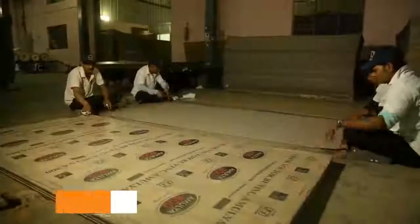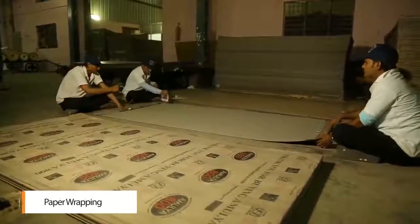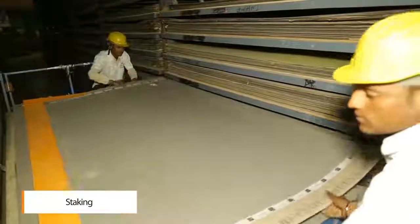Using the wrapping machine, they are also manually wrapped using paper. The laminate sheets are then stacked and stored.